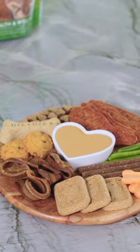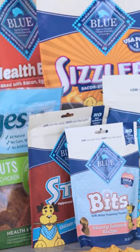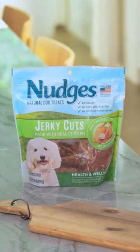Hey everyone, today I'm gonna show you how to put a fun twist on charcuterie boards — it's a barcooterie board for your dogs! We will be using a wide variety of Blue Buffalo treats to create a small, delicious barcooterie board, including these Blue Nudges Chicken Jerky Cuts, made with real chicken.